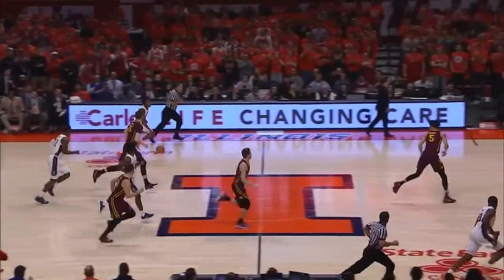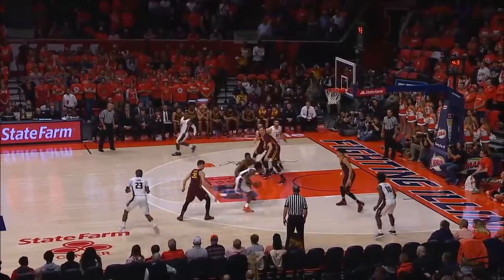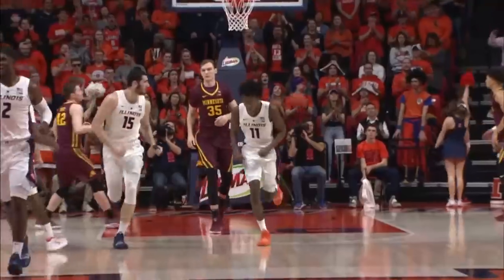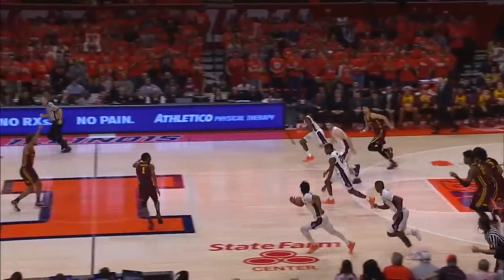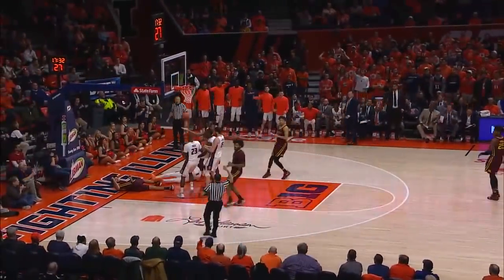Balance shot, no good, Dosumu the rebound. Illinois up big. Io to Demonte, layup. Top of the key, Io dribbles right wing, right baseline, short jumper, good. Banked it off the glass. The floor fought for by Demonte Williams and he comes out of there with it. Three on two break, here is Frazier with the off balance bank shot, falling down as he throws it up and in.